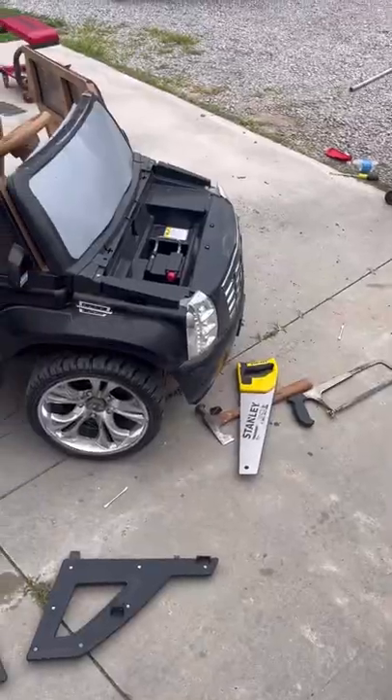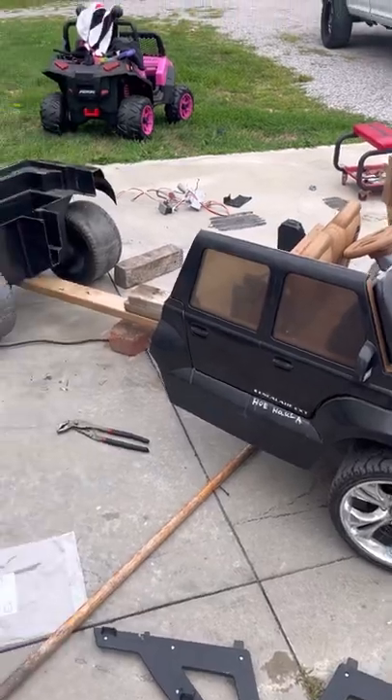This is the part where my dad comes in. He had to help me build the frame because obviously I didn't know what I was doing — I thought a single two-by-four would hold it, and it wouldn't. So my dad walked me through how to build it and we both built the frame together.